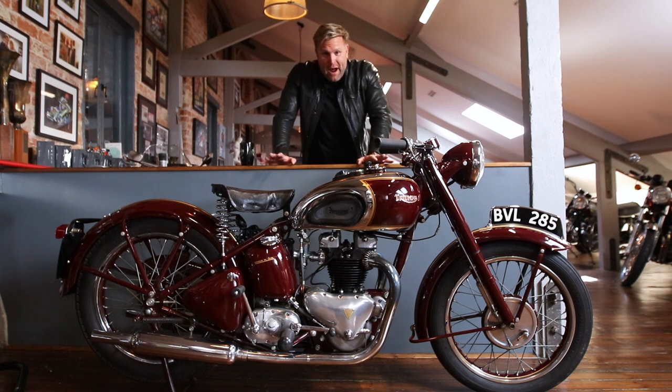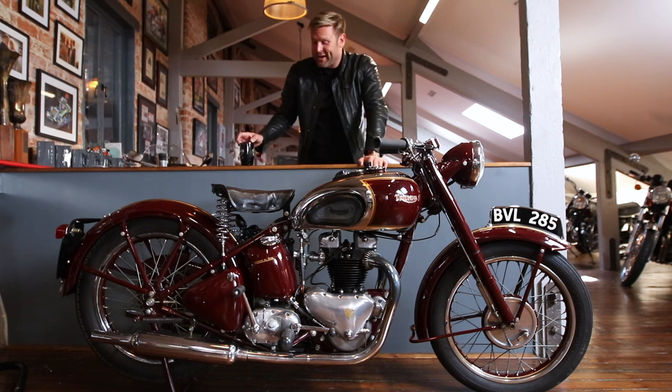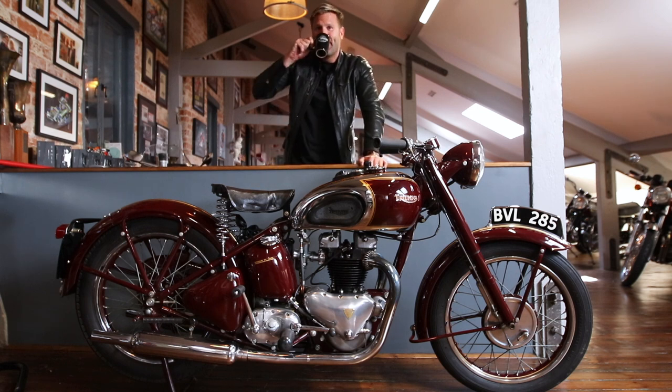This bike makes me proud to be British. So on that note, I'm going to drink my tea. Cheers!